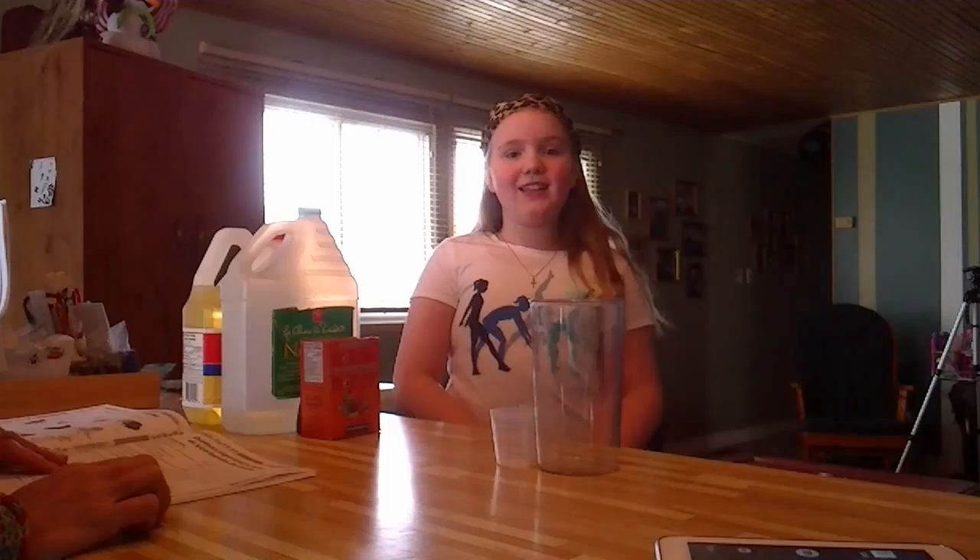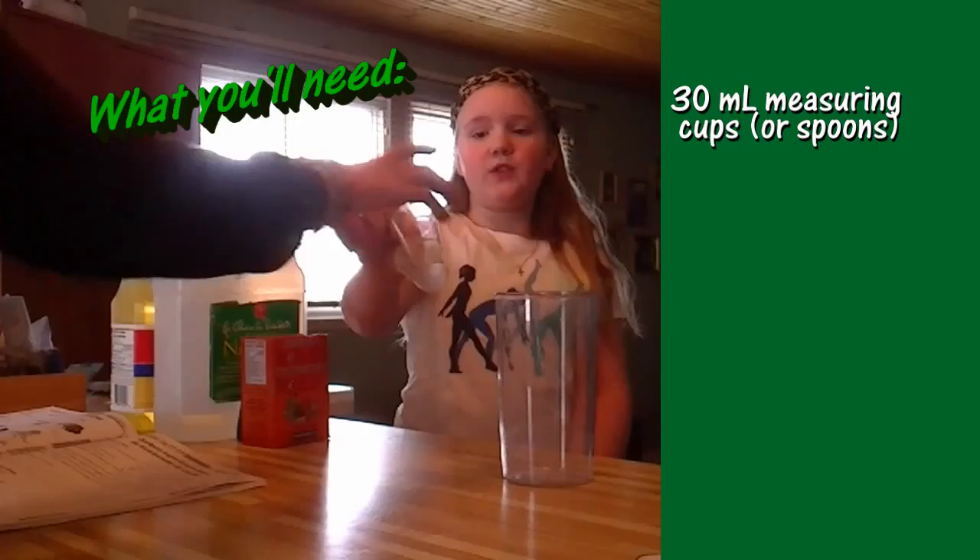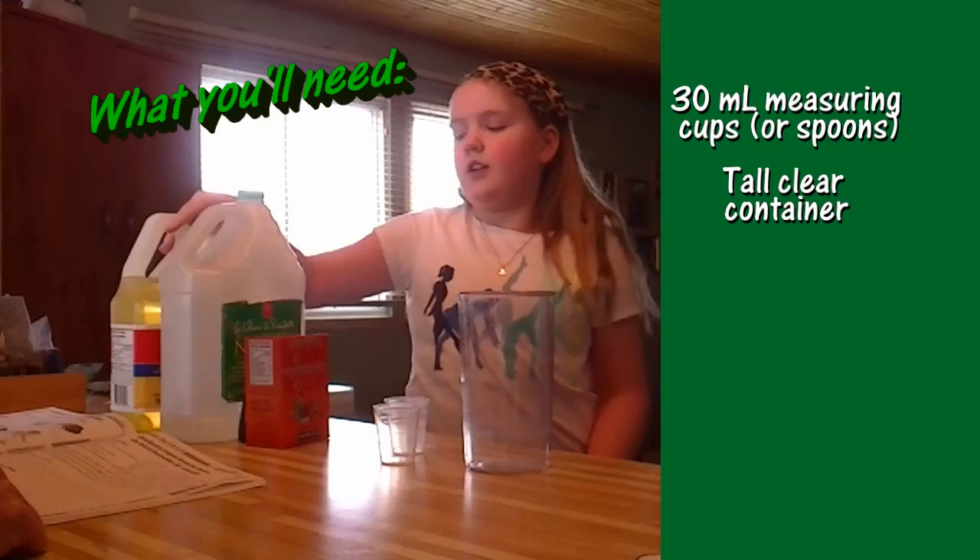And what you will need is 30 milliliter measuring cups, a tall clear glass, vinegar and vegetable oil, and any color food coloring — blue or red. What did you choose? And baking soda.